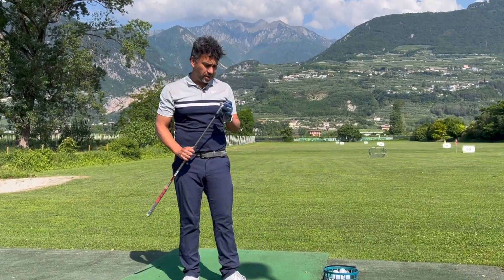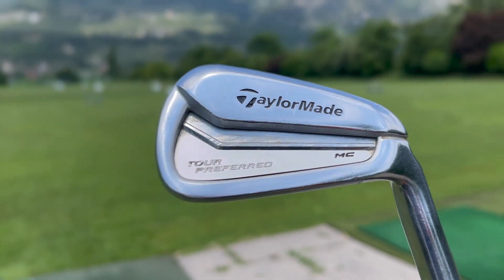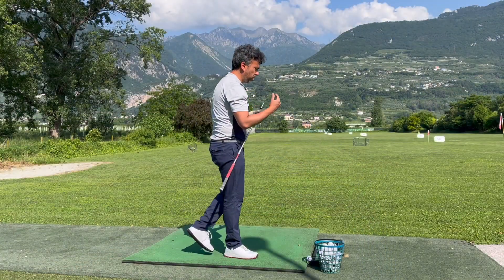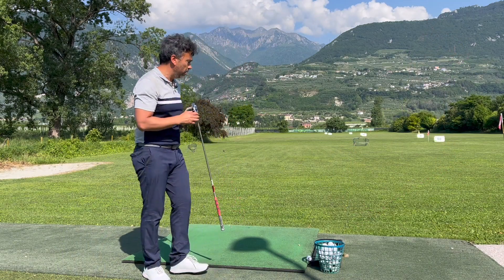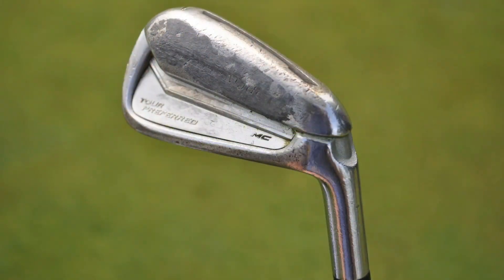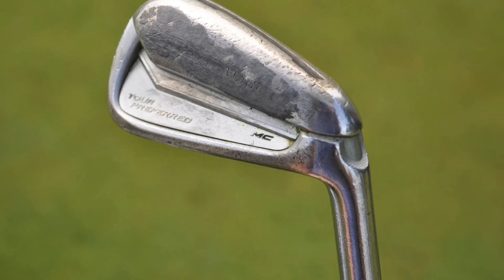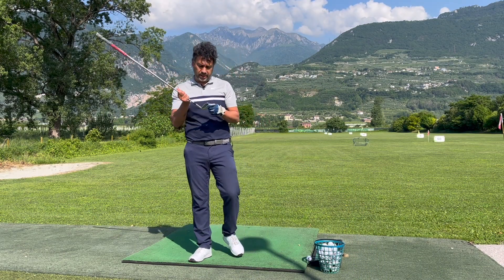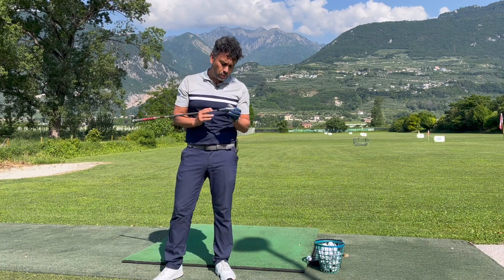Welcome back to another video. Today I have the TaylorMade MC's muscle cavity irons — the same irons that a PGA professional recently used to finish top 15 in a tournament. He actually did really well and made a hole-in-one with his seven iron.